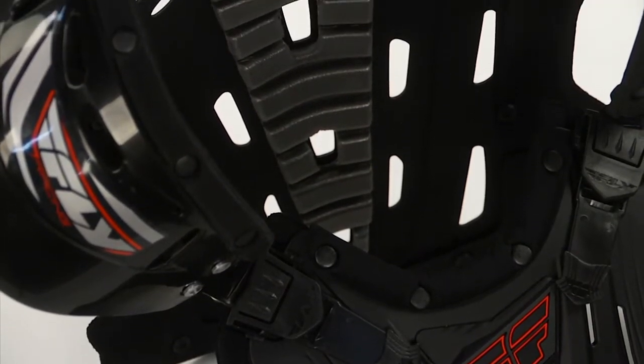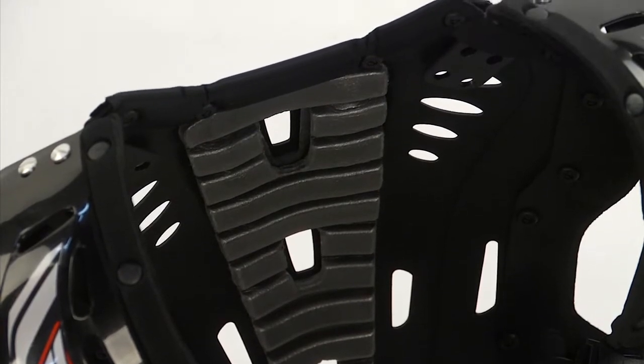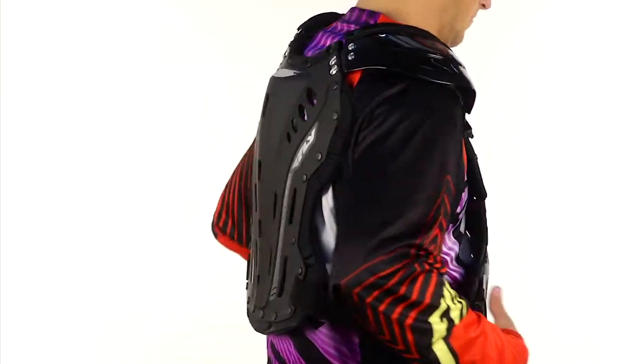There's an easy release buckle on the side here. This thing has been anatomically designed to fit the body, so it really will work with you as you're riding.